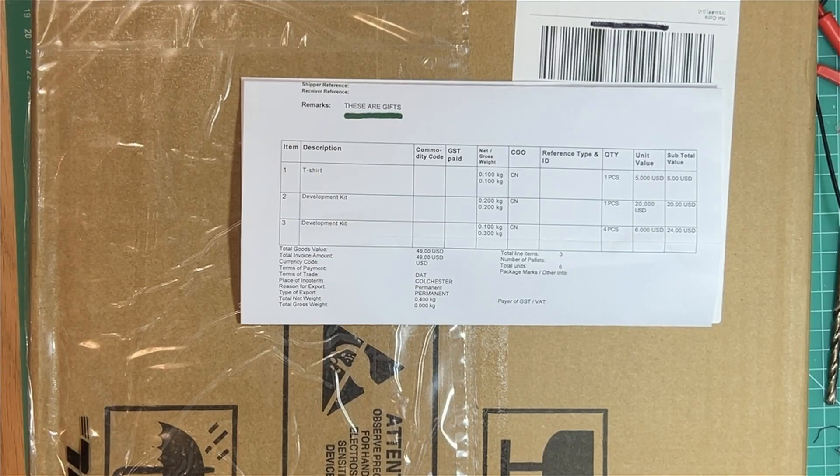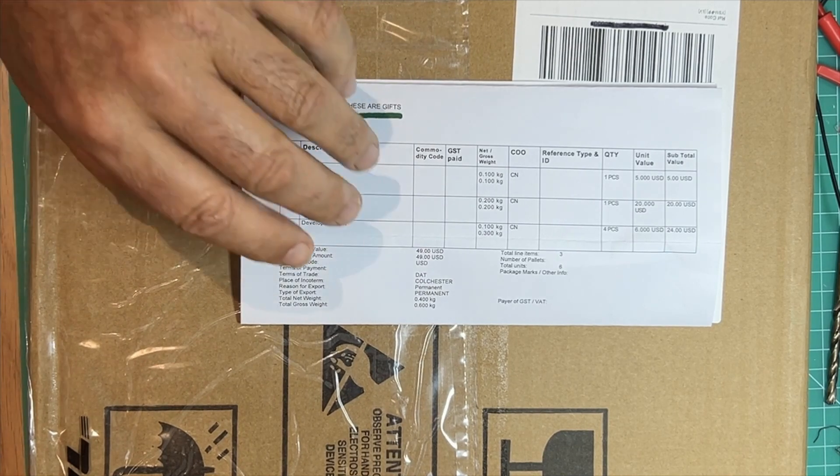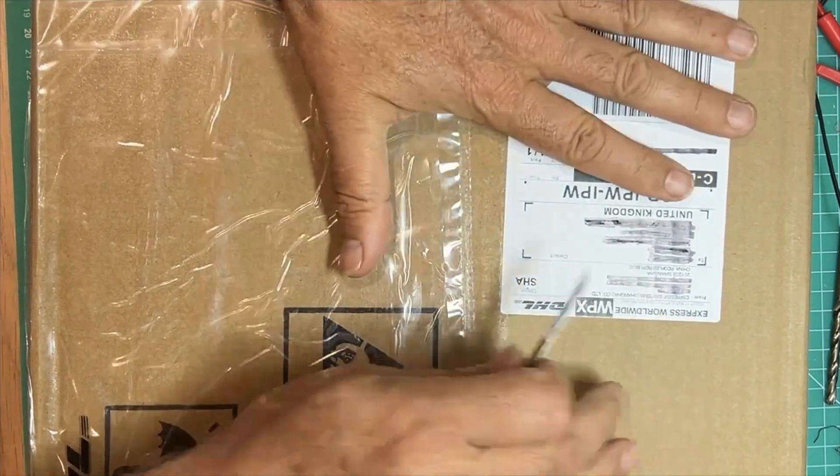This is exciting. I had an email from DHL and I thought it was one of those standard phishing emails — send me $20 and we'll release your package. But I read it more closely and it turned out it was from Espressive. And when it came today, I looked at the packing list and it says these are gifts. So a gift from Espressive. Let's open it up and see what they sent. It's a big box, by the way.